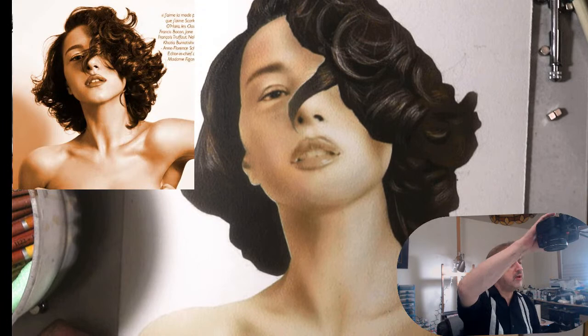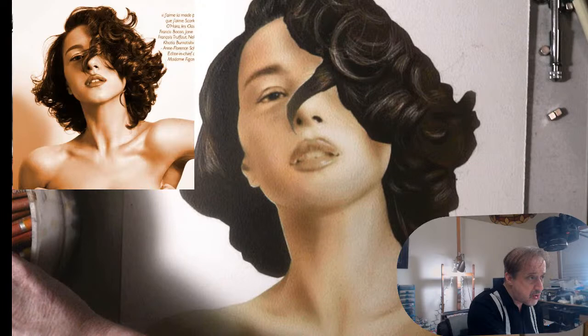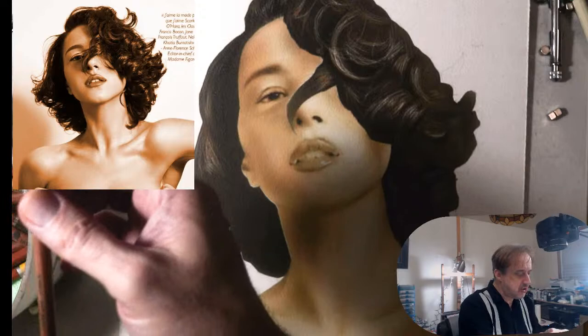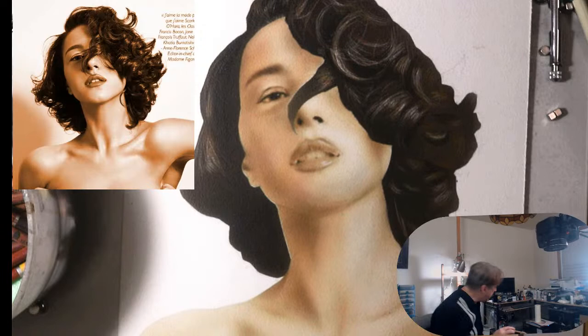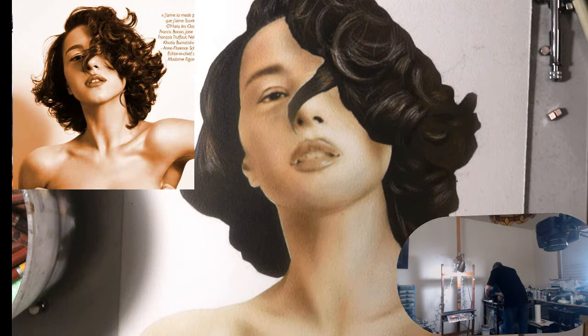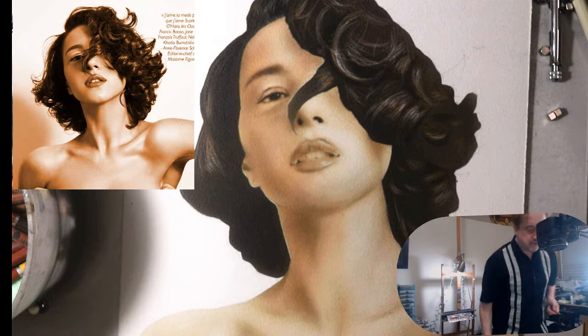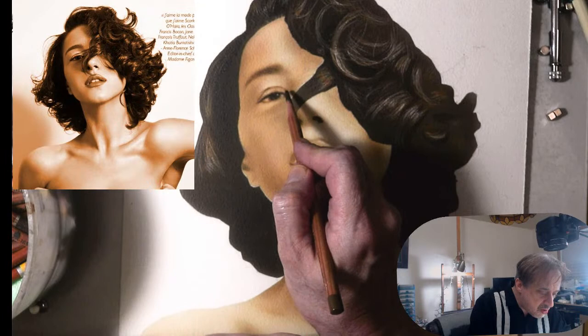We're going to start with the eyes as we always do. I'm looking for some nice darks in my pastel pencils. This one looks pretty good — it's 1121-280, a dark brown. I have a really great pencil sharpener. Now I have this really nice point and I'm going to start darkening up with the pastel pencil. Like I said, this is the perfect marriage between drawing and painting.